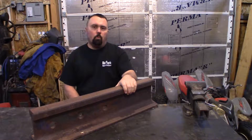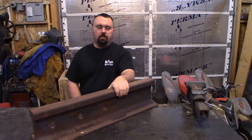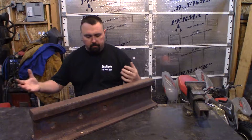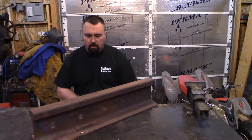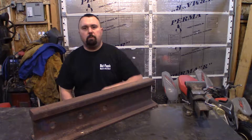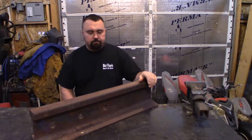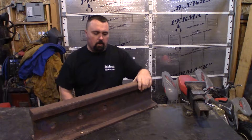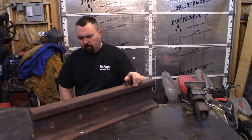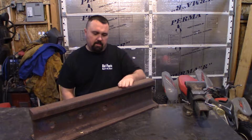We're going to make a railroad track anvil, but not like the ones you've seen. I want to make this as close to the classic picturesque anvil shape as possible, with the horn and everything. I'm not just going to grind the top off and cut a horn on it. I'm going to add the horn out of some drive axle material, and bulk up the track with some three-quarter inch plate to make it wider.